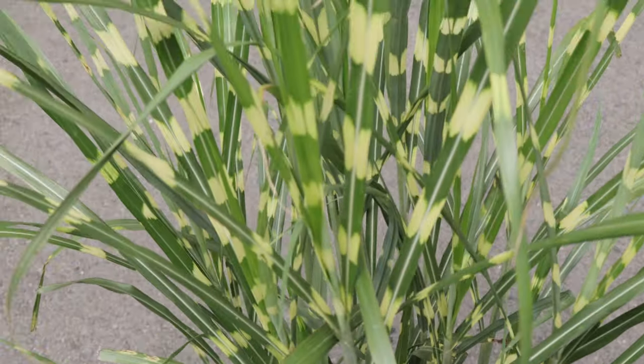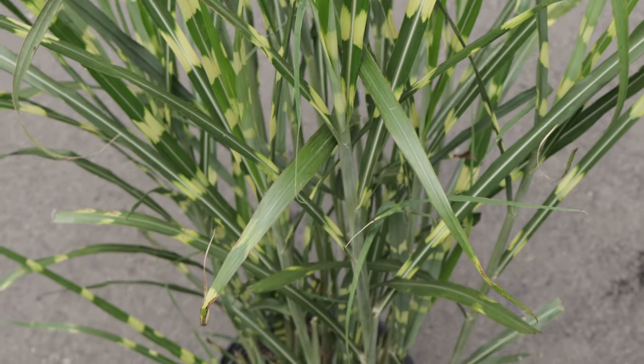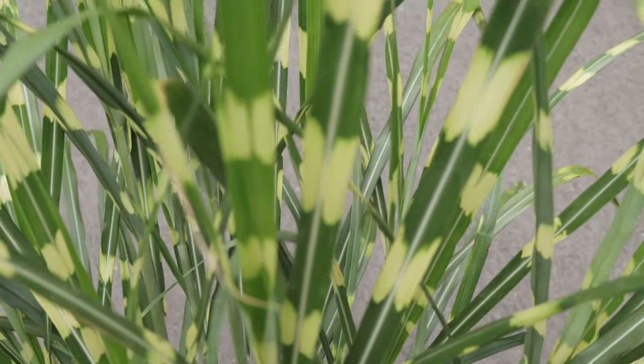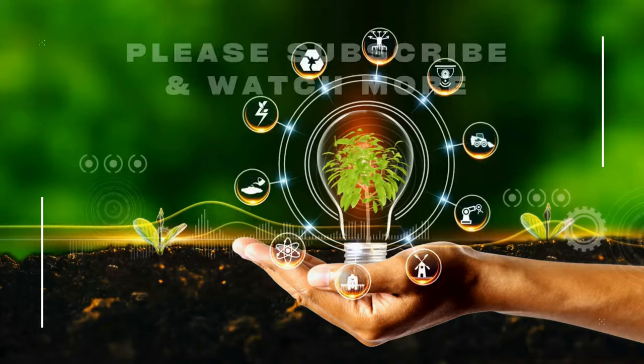Zebra grass is known for its architectural form and dynamic movement in the garden. Its tall, arching leaves sway gracefully in the wind, adding a sense of motion and tranquility to the landscape. The grass also forms dense clumps that can act as a natural screen or windbreak, providing privacy and protection for other garden plants.